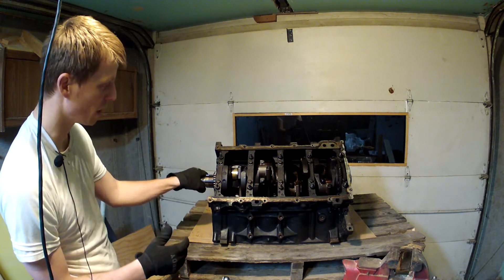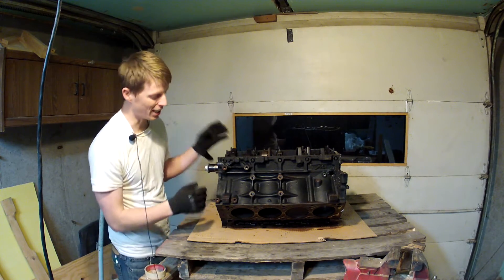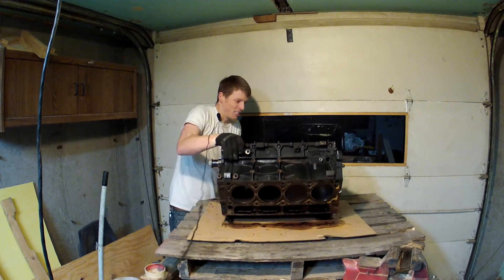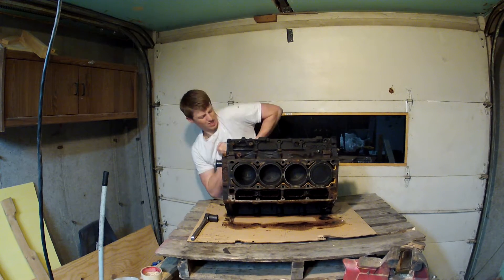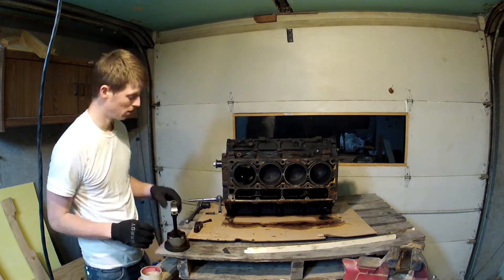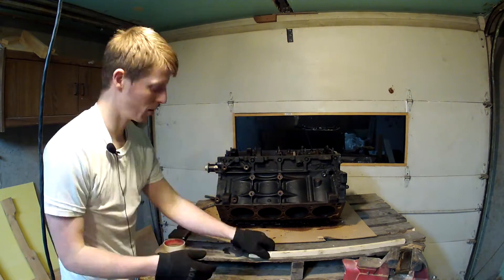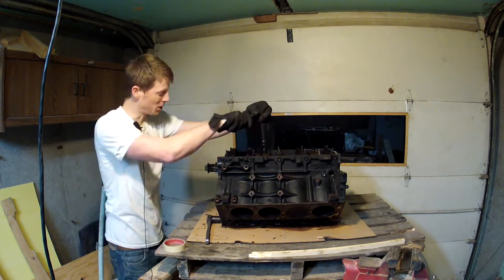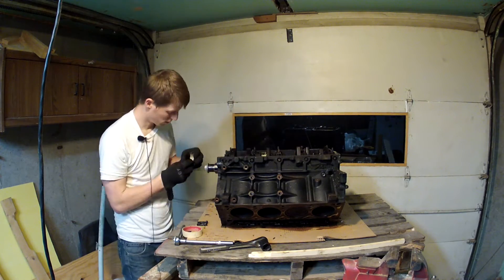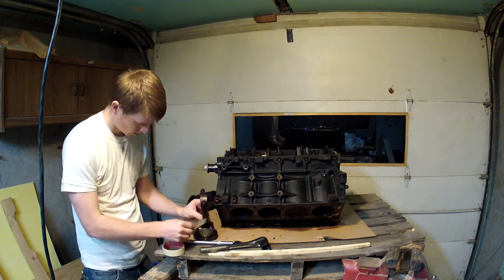So now you just have to do that with the rest of the cylinders. Like I said before, I should probably get an engine stand and I eventually will, but right now I'm just doing it this way.